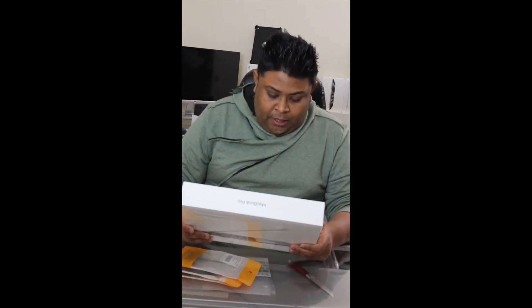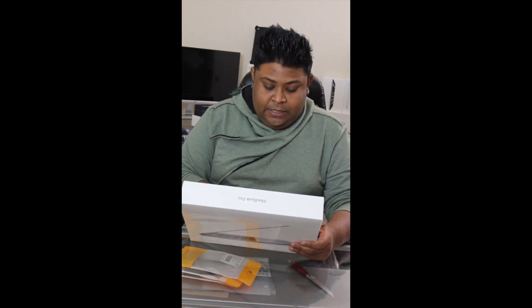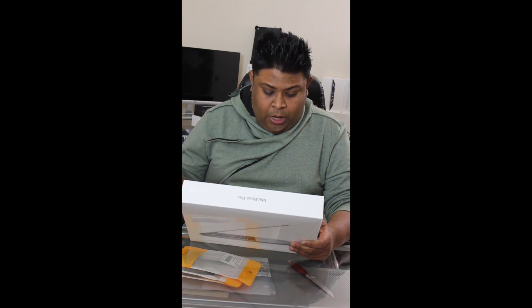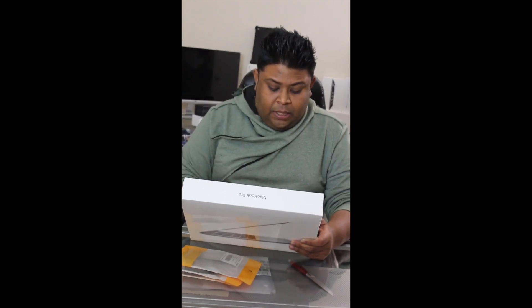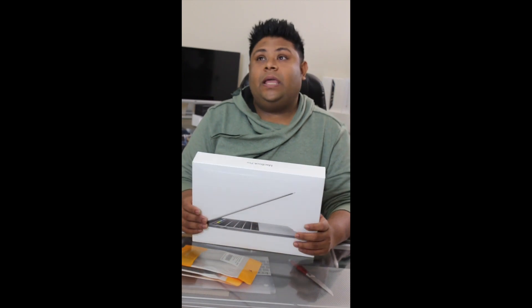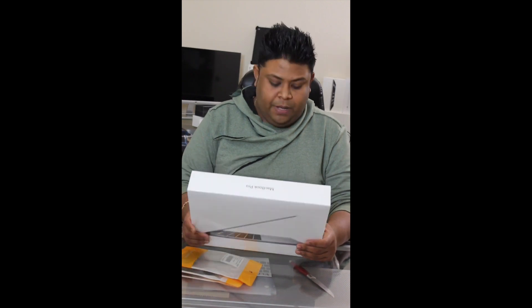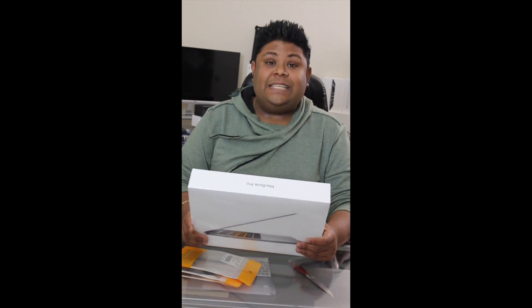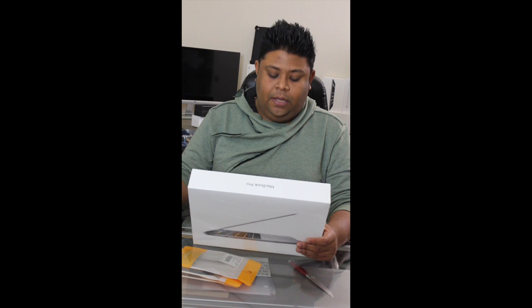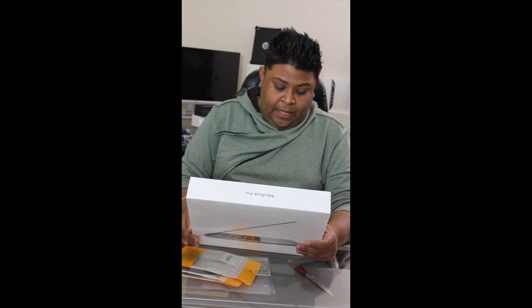This is the thing I bought today, still sealed. It's a 13.3 inch, 2.9 GHz i5, with 8 gigabytes RAM and 256 gigabytes SSD — it's not a hard drive, it's an SSD. Graphics are Intel 550.